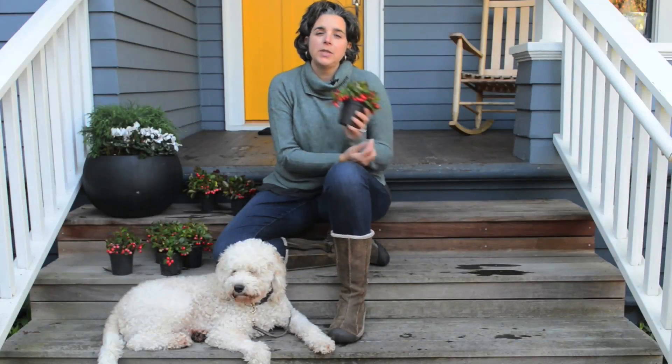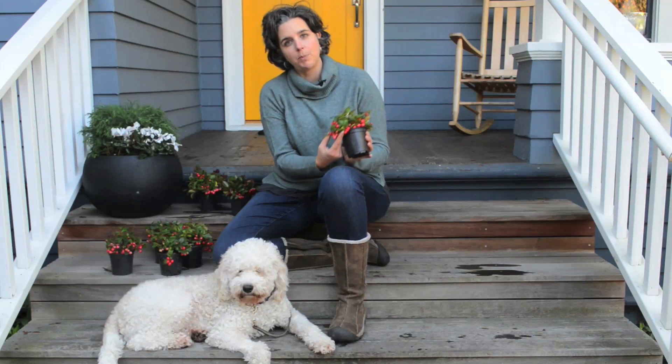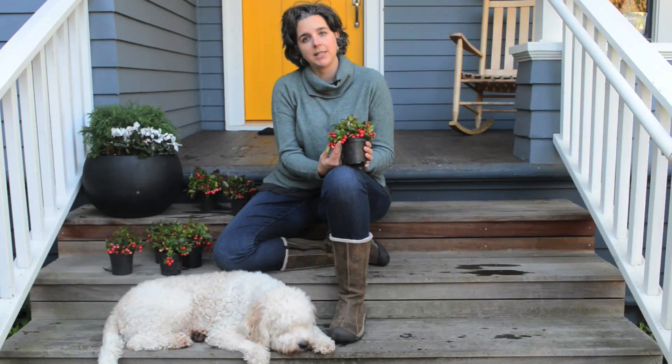I really like to use this plant in my clients' containers in the winter because I love the way the berries can drip over the edge of the pot and make a really pretty feature in the container.